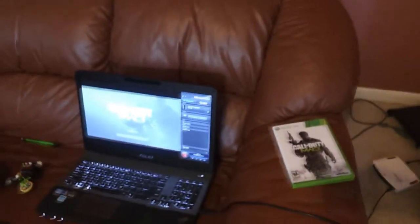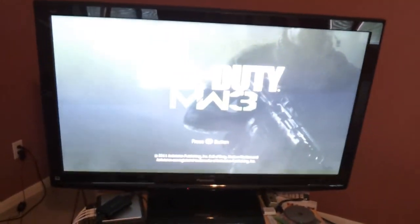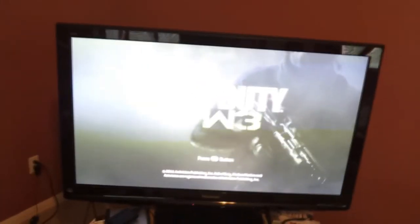This picture definitely looks a lot crisper. I prefer playing in HDMI as well. I don't know if any of you guys know the difference, but on a TV this size, HDMI and component — there really is a big difference. So I prefer HDMI, and this is definitely better so far.